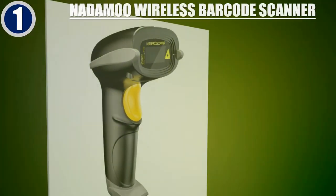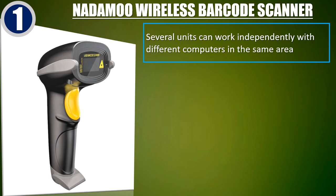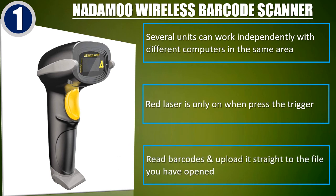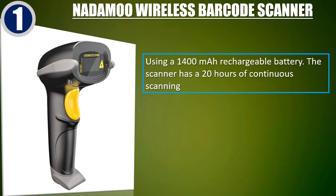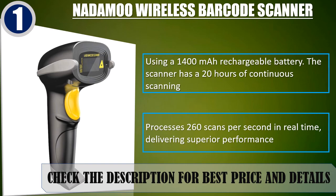Best of 1: Notomoo Wireless Barcode Scanner. Several units can work independently with different computers in the same area. Red laser is only on when the trigger is pressed. Reads barcodes and uploads straight to the file you have opened. Using a 1400 mAh rechargeable battery, the scanner has 20 hours of continuous scanning. Processes 260 scans per second in real-time, delivering superior performance. Check the description for best price and details.